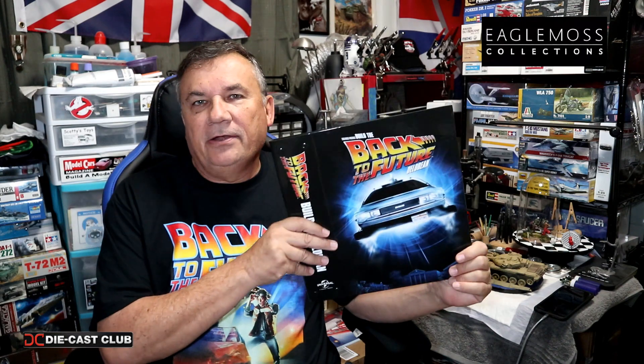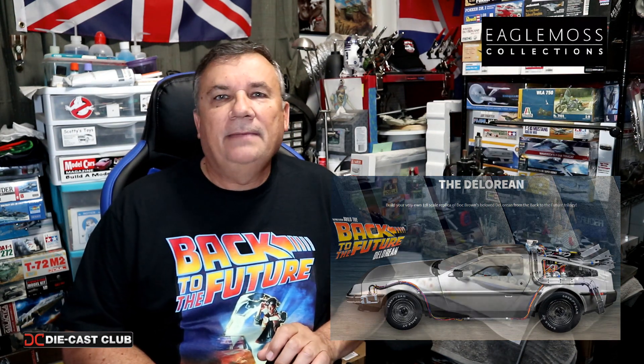Stage 47 is not all that bad — we're going to attach the dashboard to the center console. Also with this pack, we received another binder, so fantastic. I've been saving my binders in case I need to go back and reference anything. Plus all the articles in the magazine are well worth the subscription. Head over to Eagle Moss and subscribe to this fantastic car today. Let's get started.